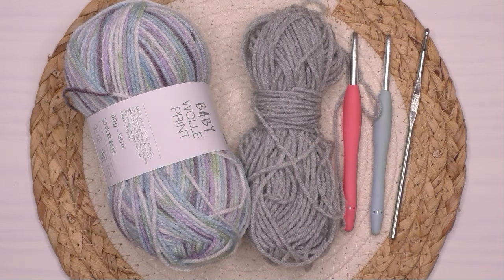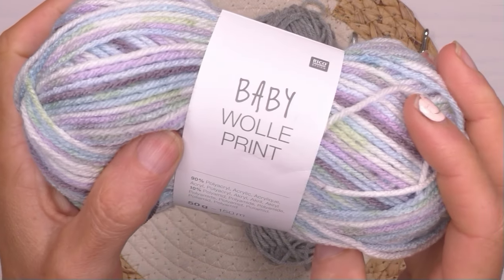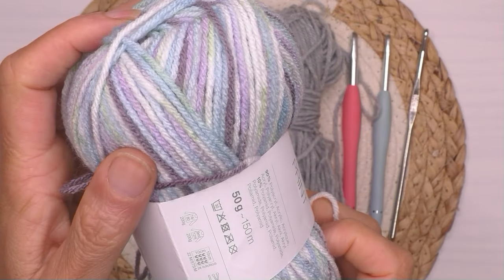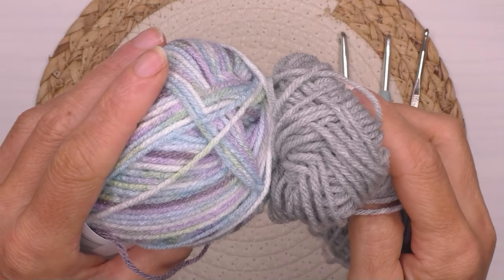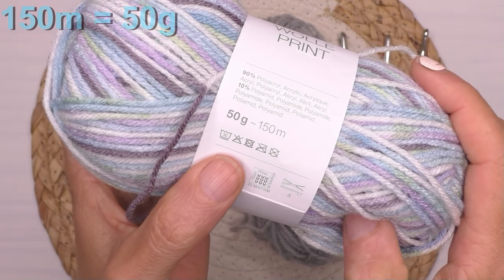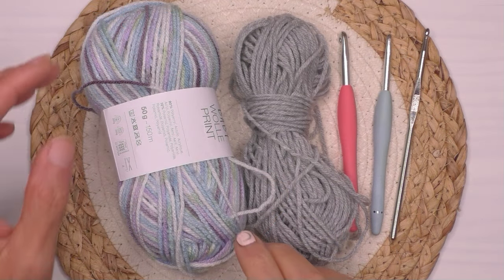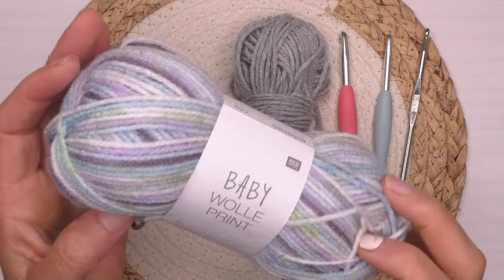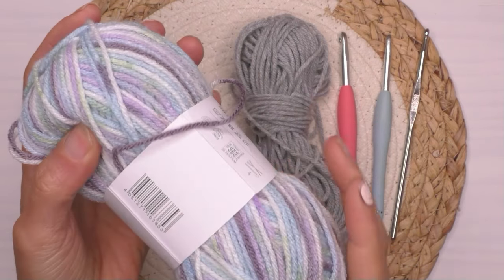Unsere Wolle von heute habe ich bei Rossmann gekauft. Es gibt keine Anleitungen dafür, also jetzt haben wir eine. Sie heißt Babywolle Print. Wir brauchen eine bunte und dann eine einfarbige, die dazu passt. Sie hat eine Lauflänge von 150 Meter für 50 Gramm. Sie häkelt sich sehr gut, sie spaltet sich nicht, sie ist weich – das ist ein angenehmes Gefühl.